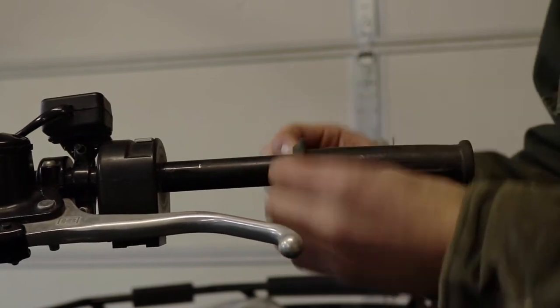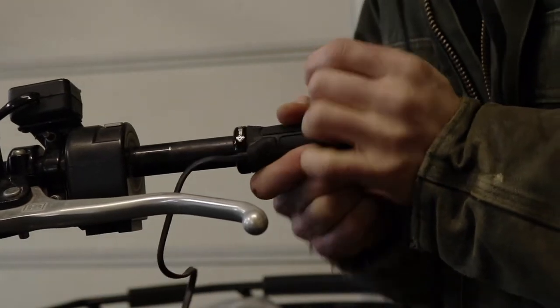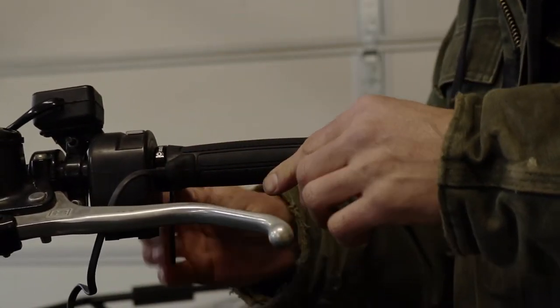Then we can get off our old grips and slide on the other side. And once we have this side on, we'll go ahead and tighten it up.